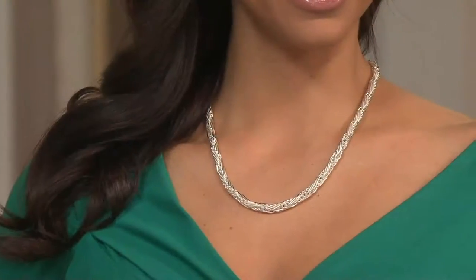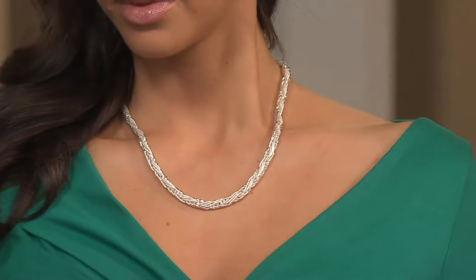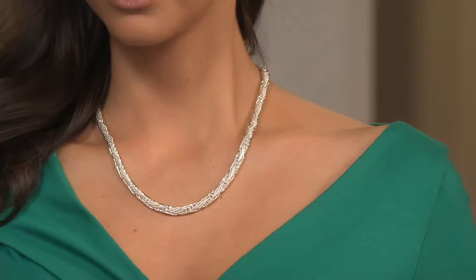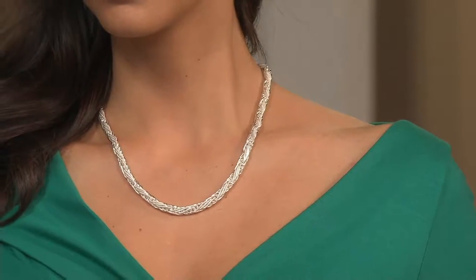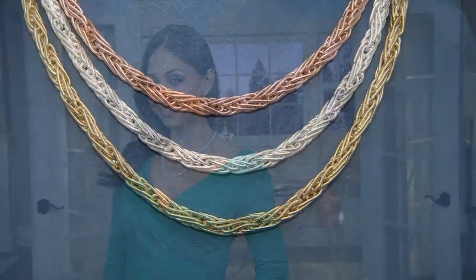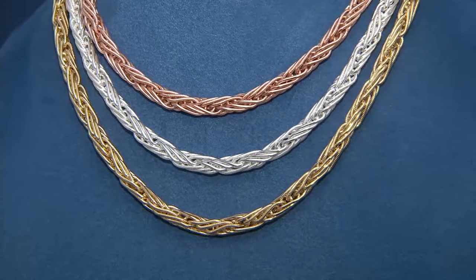This necklace is a knockout value — a great price for a standalone necklace. If you're seeing this on your screen and looking at the clearance price, you're going, wait a minute, how is it possible that necklace is coming home to me for less than $100? $95 if you're picking it up in the 20-inch, $88 if you're picking it up in the 18-inch, and your easy pay makes it even better: $17.60 or $19 for a beautiful wheat necklace.